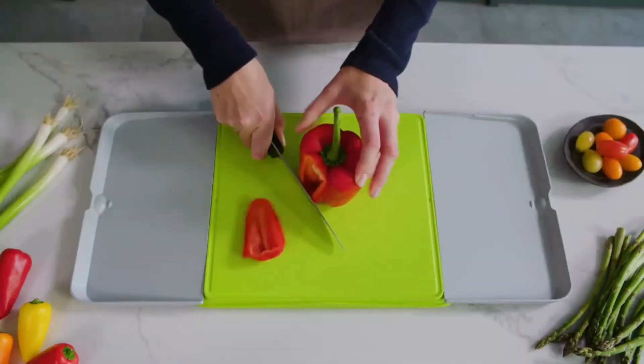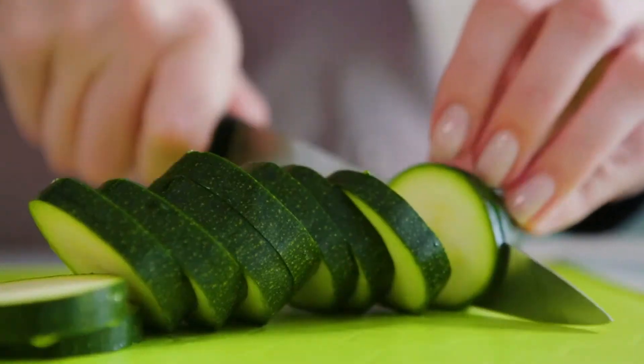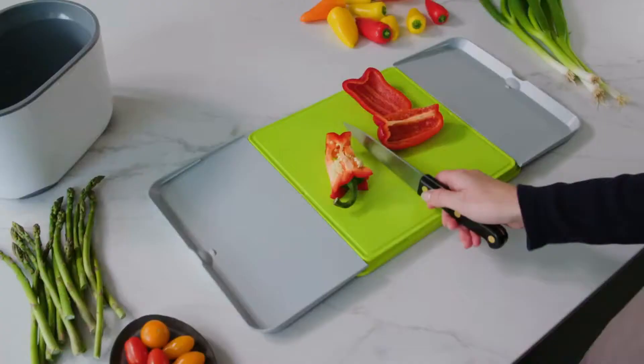Let us introduce you to Chop and Swipe, a new way of chopping to keep things tidy. We wanted a chopping board that could make kitchen prep quick and easy, so we've designed two pull-out trays to chop and swipe.